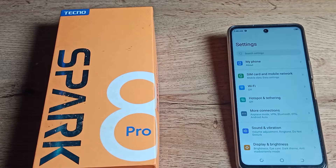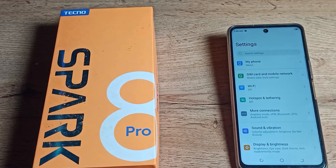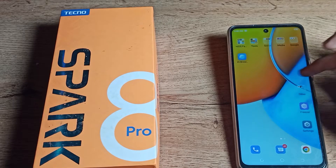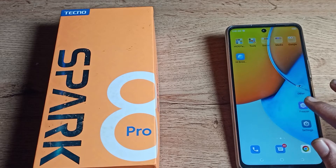Hello friends, welcome back to my new video. Today we are going to talk about how to enable color correction in our Tecno phone and how you can use it. Before starting, please subscribe to the channel, click the bell icon, and like my video. First of all, open your phone settings to enable color correction.